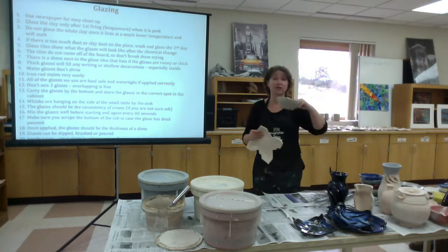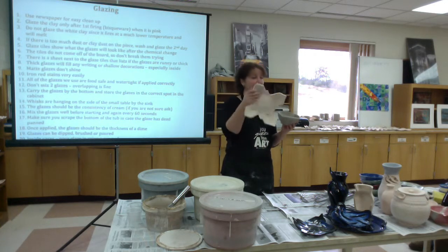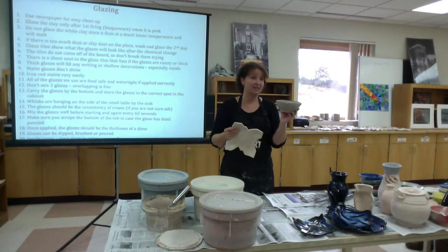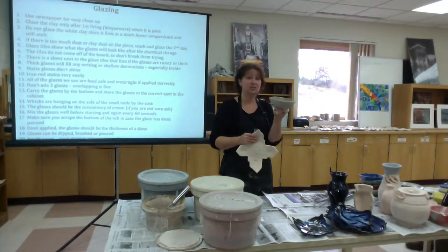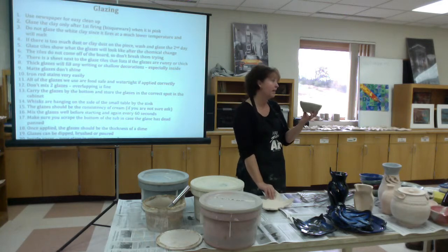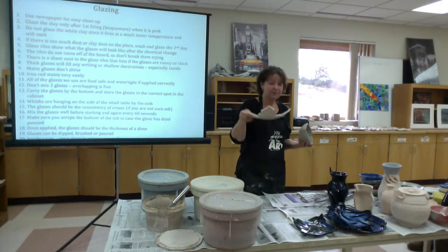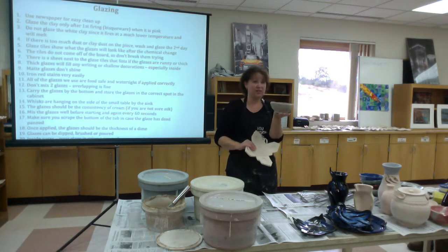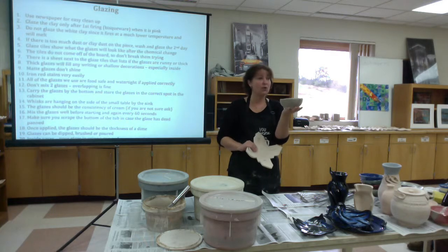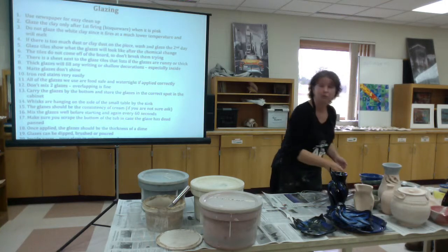Don't glaze things at the bone-dry stage — get used to what it looks like when it's ready to go into the kiln for the first firing. Many people make a mistake and try to glaze at that stage. Not only can you run into problems with how the glaze turns out later, but at that point the clay is still basically just mud, so you'll break off pieces easily. This is actually the most fragile state the clay is in — it's absolutely not solid when dry. Make sure you are at the right stage.